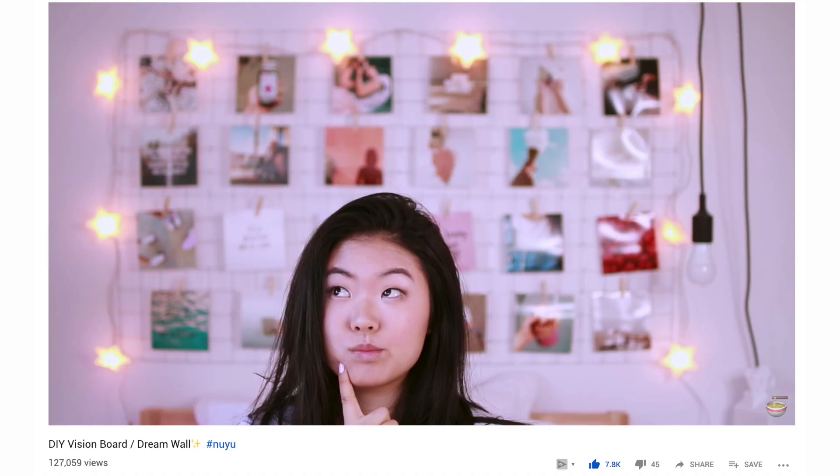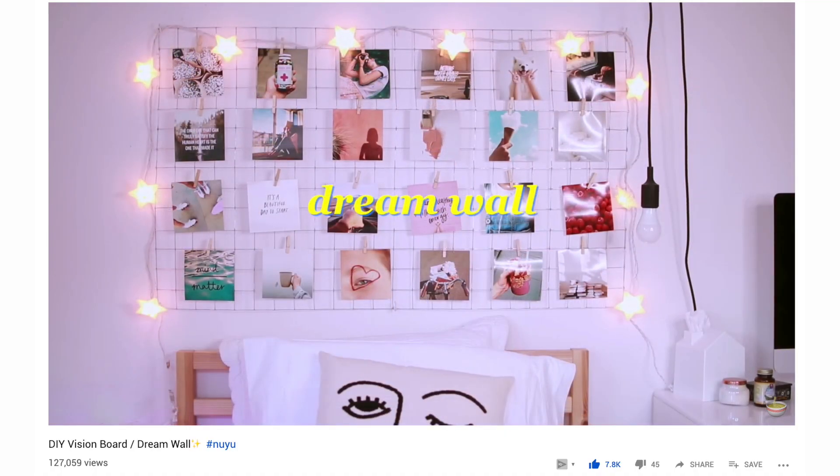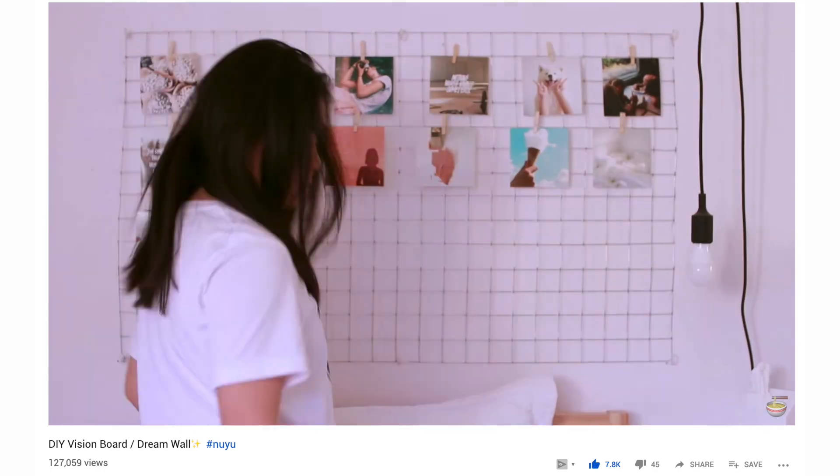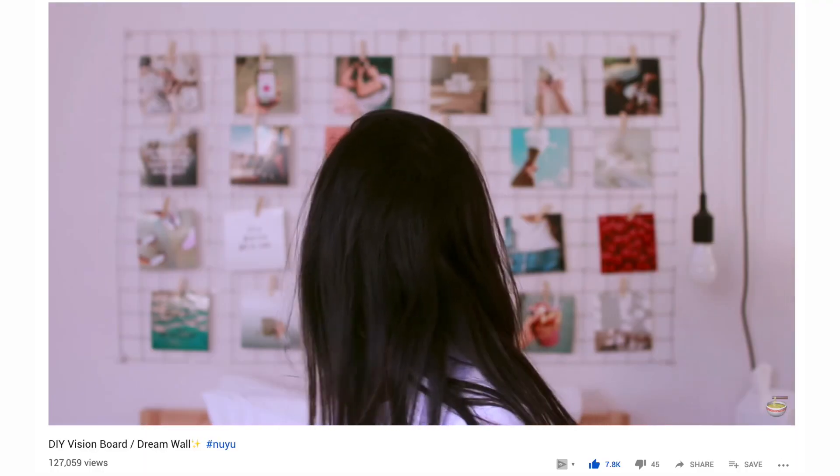I got the inspo from my friend Kris Yu. She made this about a year ago, and when I first saw hers, I was like, wow, that is super cute! So I thought I would take a stab at it. I don't usually do DIYs, but this one is simple enough and looks cute enough for the minimal work that goes into it.